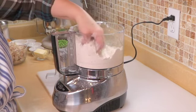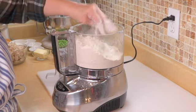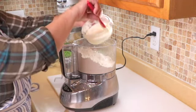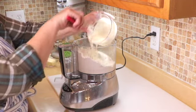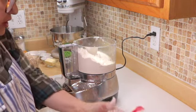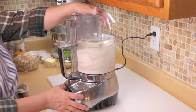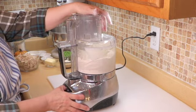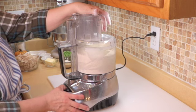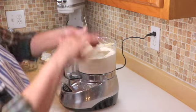We're going to pulse it until it just breaks down and becomes about pea size — I'll show you. You can see it just breaks down to where you can barely see the butter. Now we're going to add half of the sour cream and egg mixture in here and we're going to pulse it again.